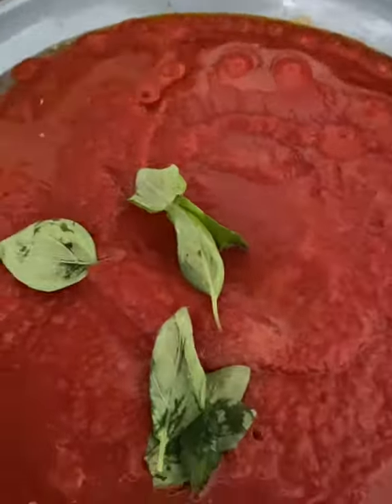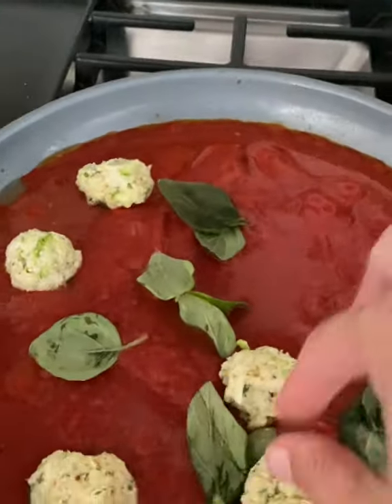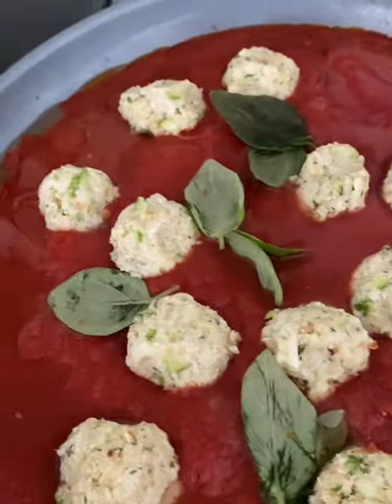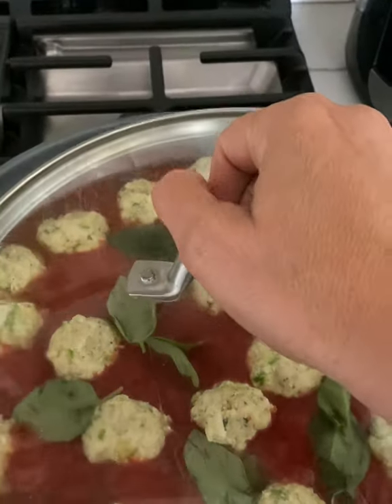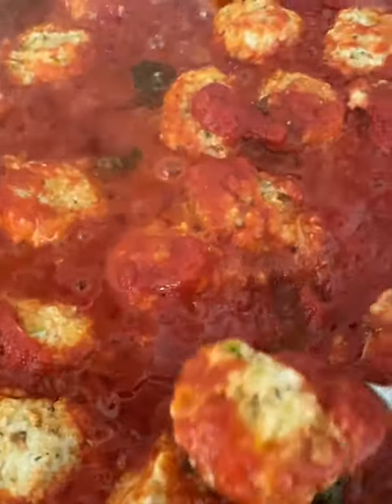Get your sauce going. Gently place your zucchini balls in the sauce. Cover them and no matter what you do, do not touch them for 15 minutes. Just let them cook.